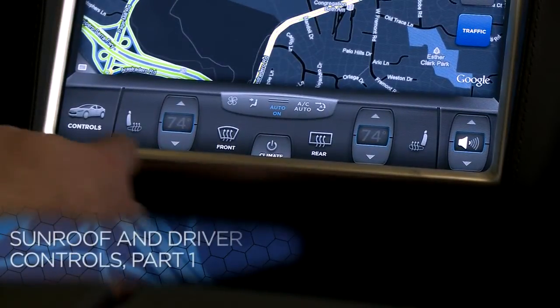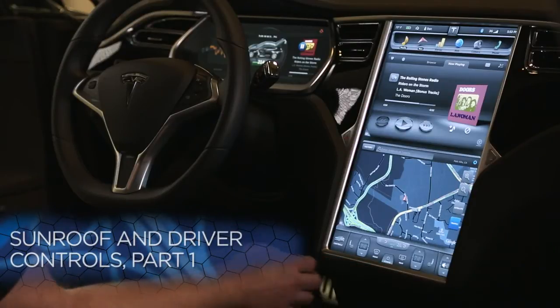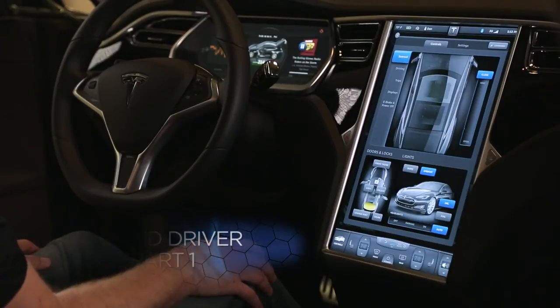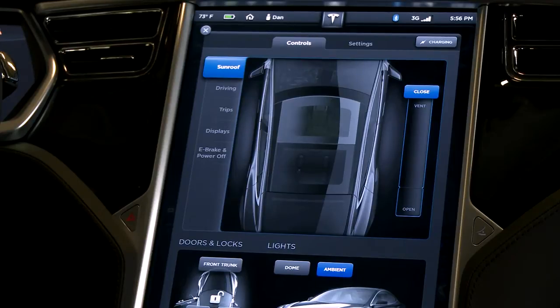This bar on the bottom is also stationary. There's a shortcut to the control menu and some heating and ventilation controls we'll cover later. Let's take a look in this menu here. You'll see there are a lot of different things we can control on the car directly from the touchscreen. Let's jump right in and take a look at the sunroof.